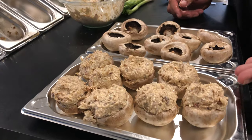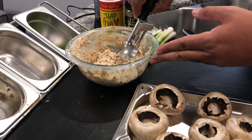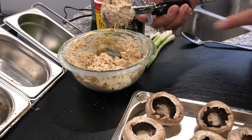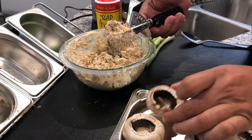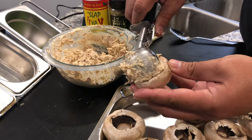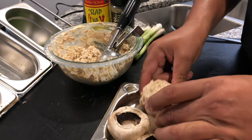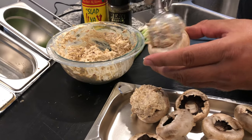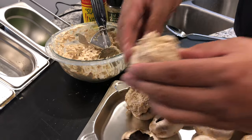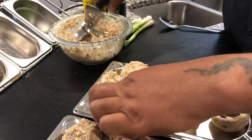All right guys, we already got one tray done just to save time. I got this little cookie scooper I'm going to be using with the mixed-up filling right here, and we're going to be putting it into these mushroom caps. This is why I like using this tool — just go ahead and scoop it out, press it down a little bit, and set it back on your tray. We're going to get these all stuffed up and then take this thing out to the Beefer and get it ready to go. Stay tuned.